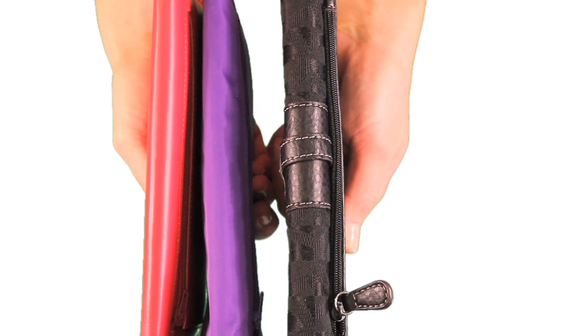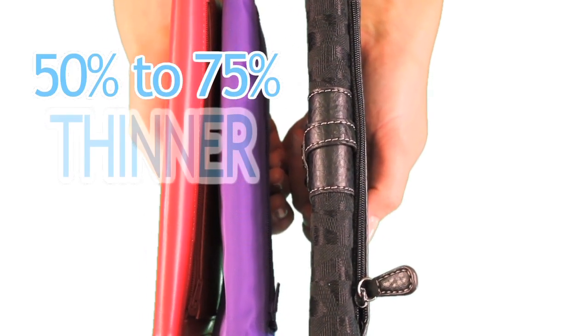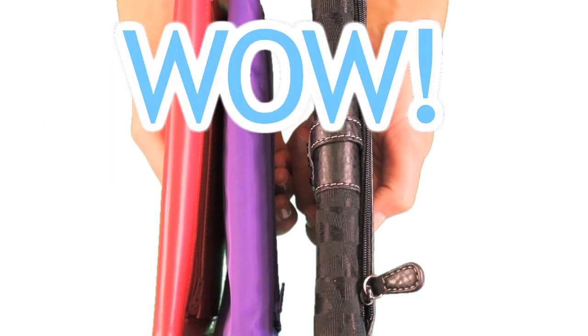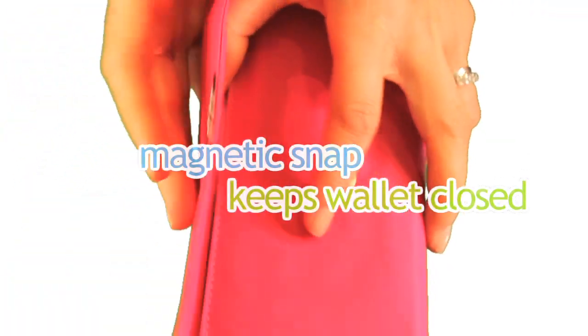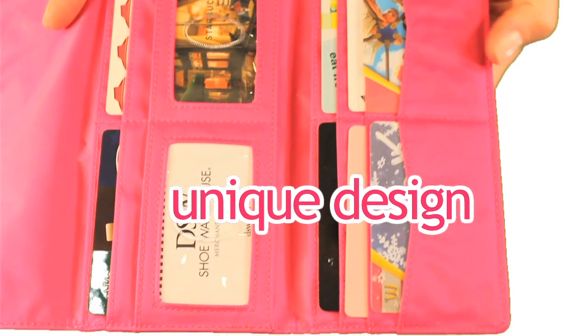What a difference. Our wallets are 50% to 75% thinner than typical wallets. Take a look at the features. The small but sturdy magnetic snap keeps your wallet securely closed while in your bag. And the Monty Cougar wallet conquers thickness by its unique design.